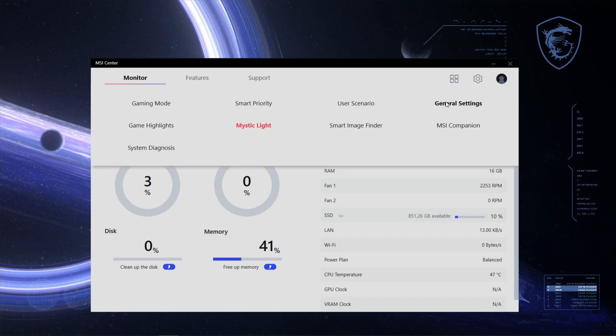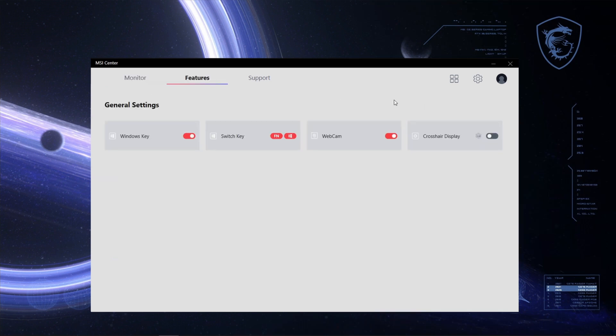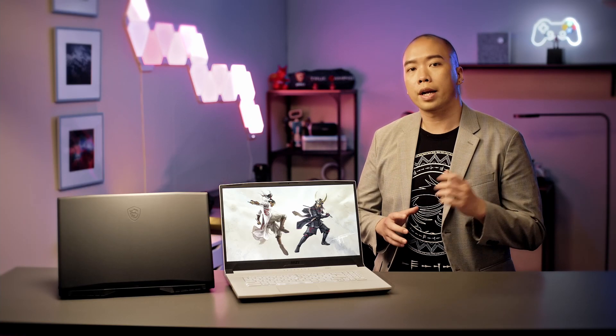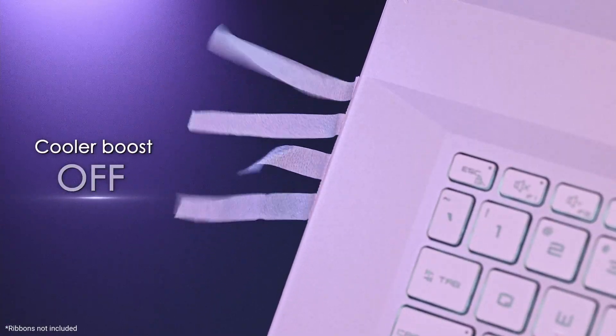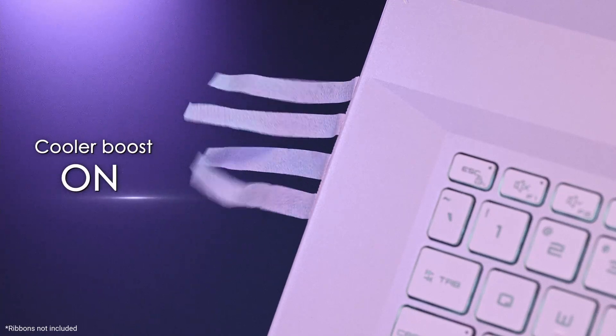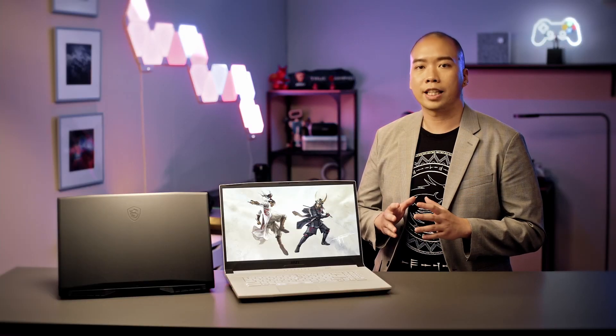All you have to do is open up MSI Center, go to General Settings, click Switch Key, and the function of both keys will swap immediately. Sometimes when you are gaming, you might want to increase the airflow just like a turbo engine — this is when the cooler boost hotkey becomes convenient. By pressing FN plus the up arrow key, the fan speed will increase instantly. Simply pressing the key combination again returns you to normal fan speed.